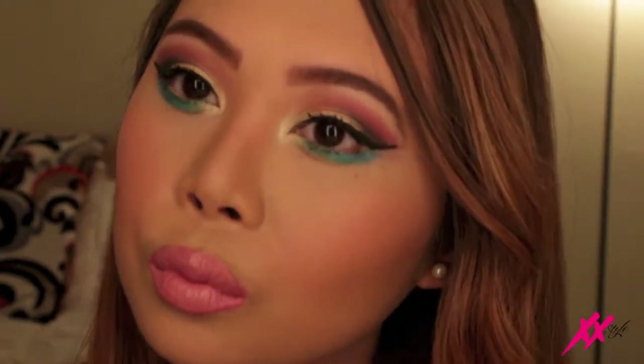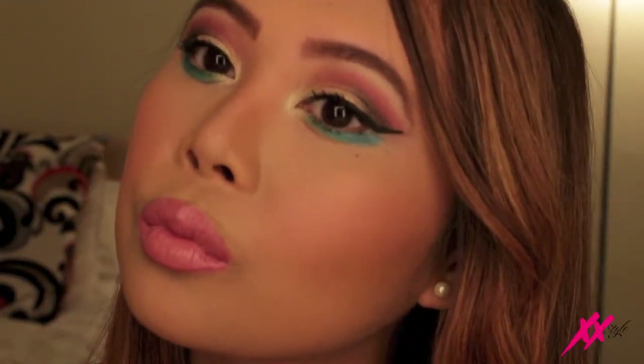Okay guys, so here is the final look. I hope this tutorial was helpful for you guys, and thanks again so much for watching. Be sure to tune in every Monday and I'll see you guys next week.